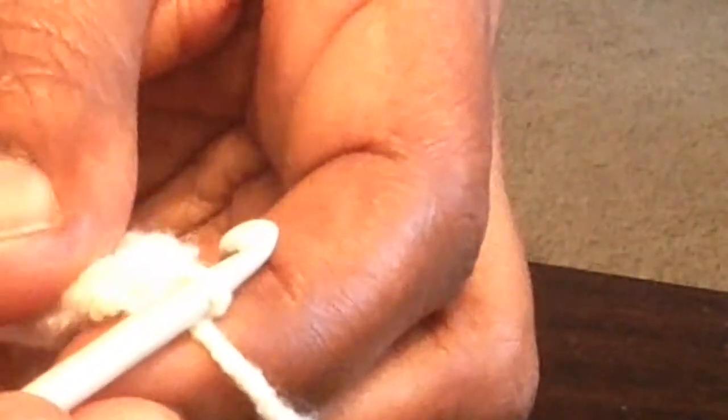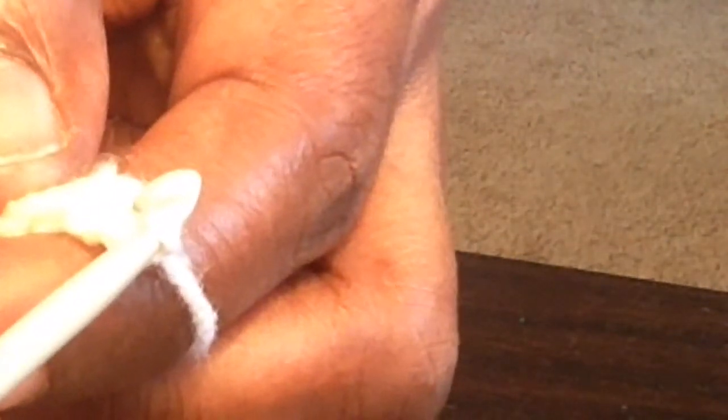For row two, we're going to chain one, single crochet in that same space, and then put one single crochet in each of the next ten single crochets along this side. I'll come back when I've completed those ten single crochets.